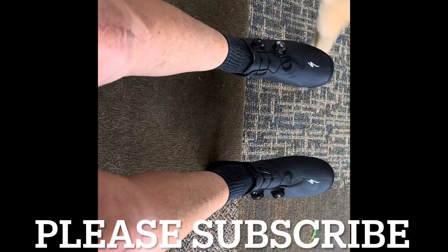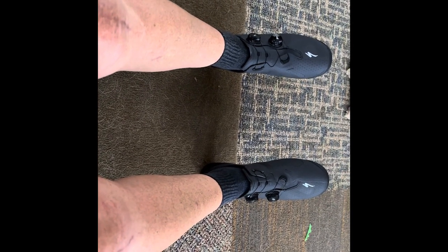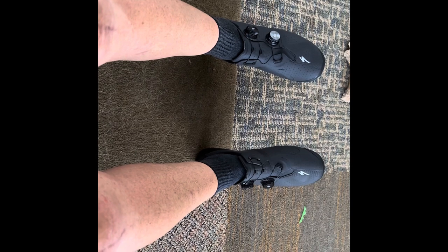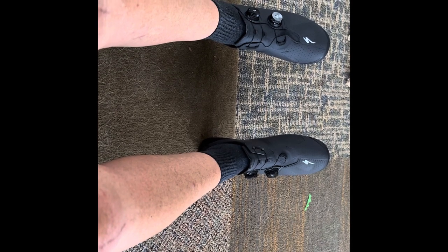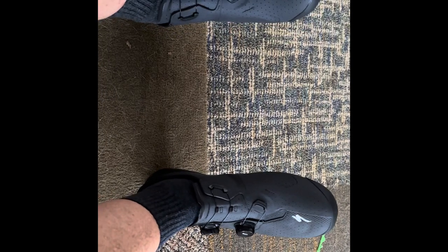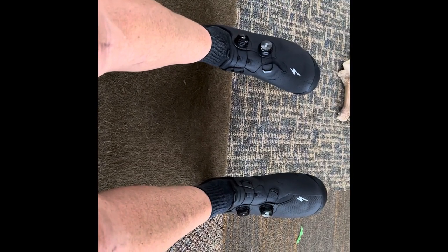I love these shoes. These S-Works Torches are awesome — very comfortable, no hot spots. Just went out for an hour and a half; tomorrow I'll probably go out for three or four hours. If I run into any problems I'll let you know. I love these dials, these high-end dials — fantastic. Some things you really get your money's worth.